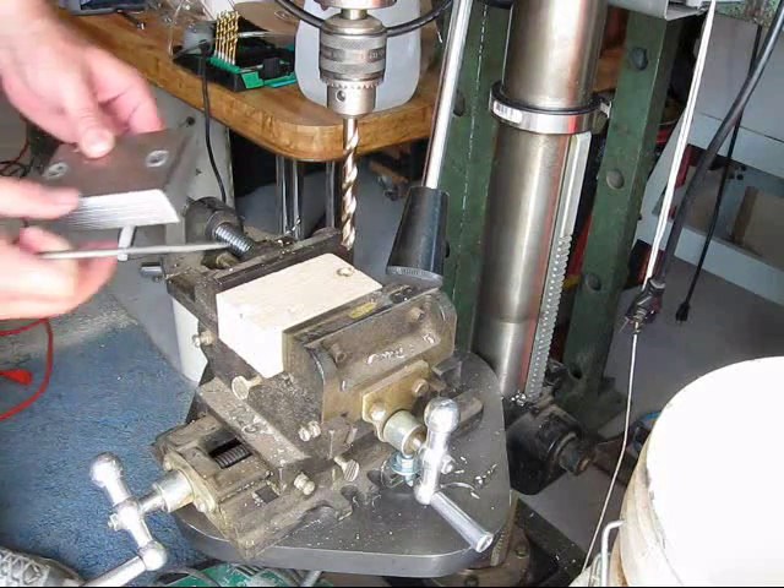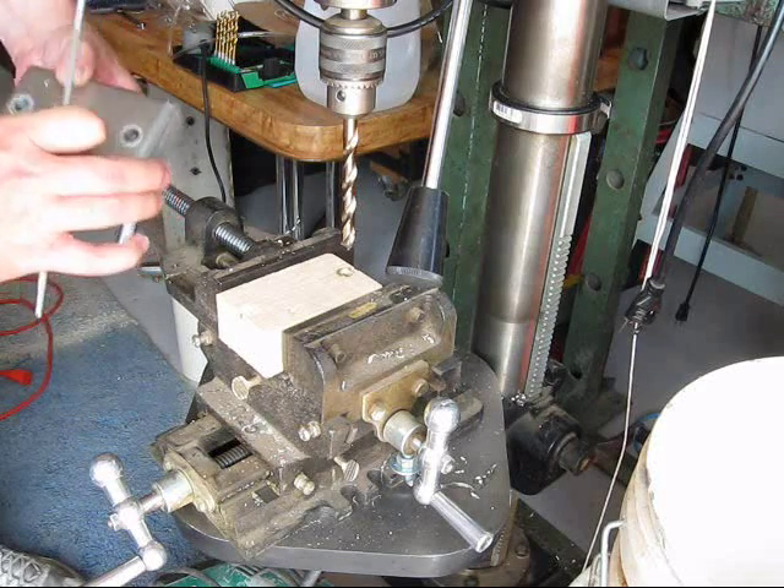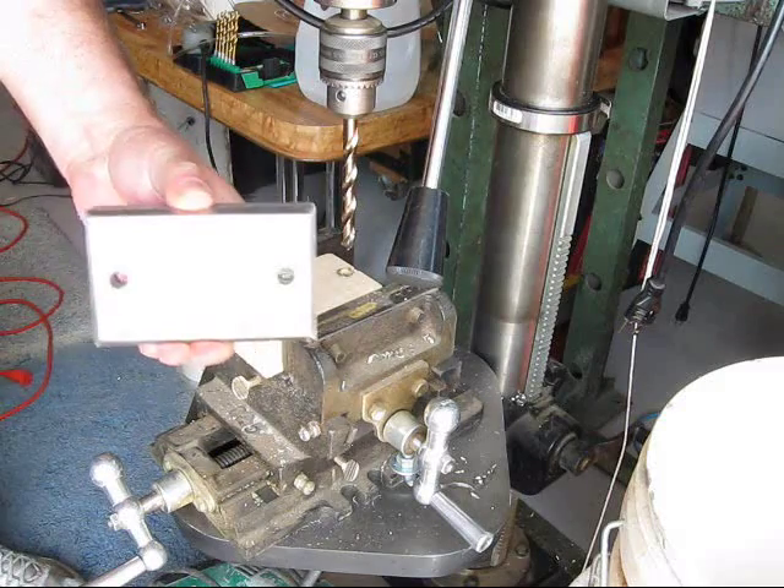Now that the drilling is done, I just want to take a real quick look here and see if everything is lined up. And that ain't too bad.